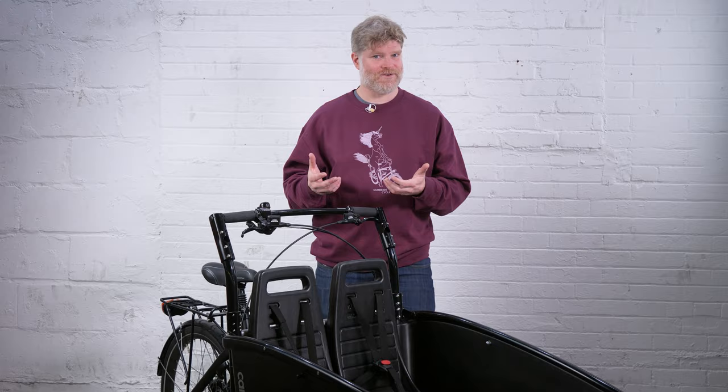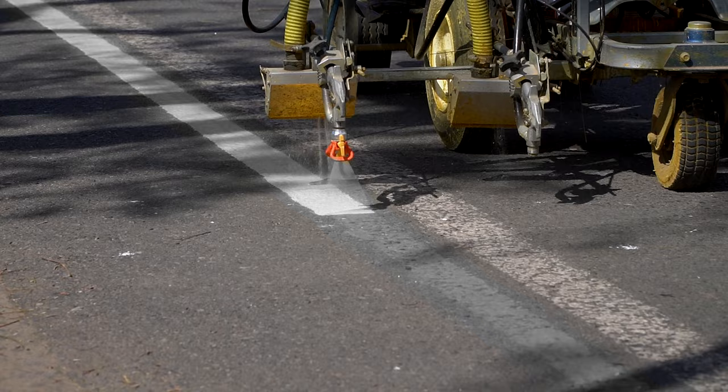Unlike Holland, most of North America has developing infrastructure, which means you are sharing the same space with cars. Having a bike that's able to react quickly is of the essence.